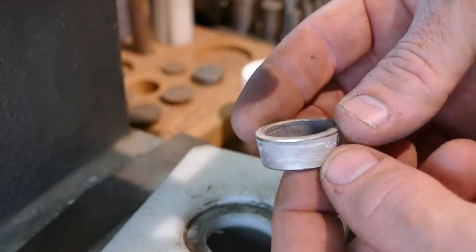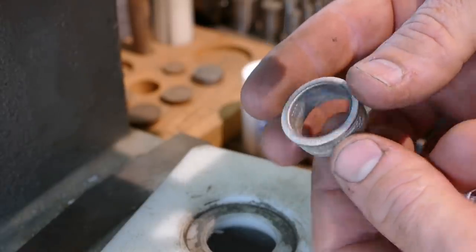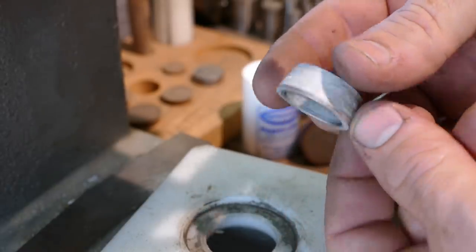Now that we're done with the Swedish wrap, we're going to move into the third and final phase of the coin ring making, which is getting it evened up on the ring stretcher a little bit, sizing it, and then antique finishing it.